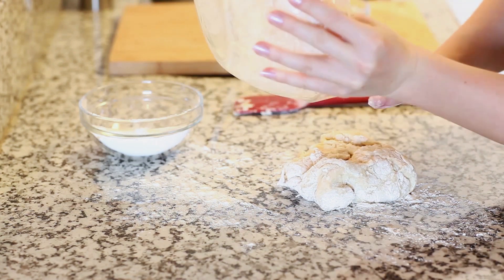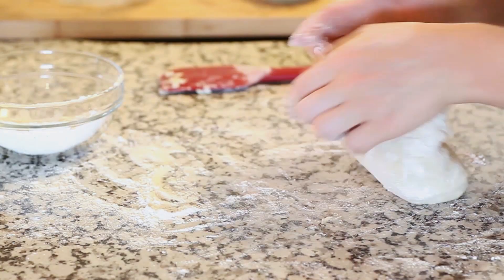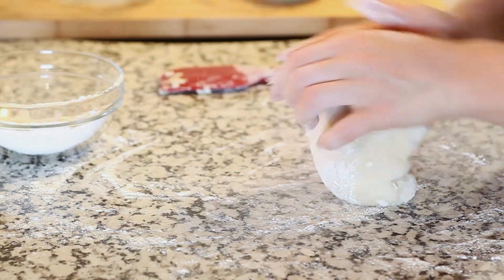I'm going to knead in the rest of the flour by hand, just kneading it lightly until it's nice and smooth.